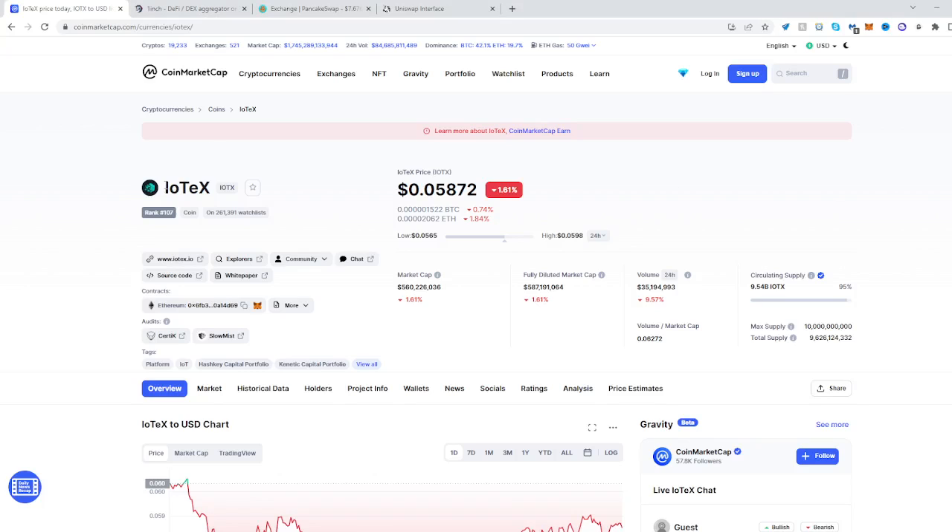In this video, I'll be showing you how to buy the IoTeX token. Locate it on CoinMarketCap, see what the contracts are, and copy it.